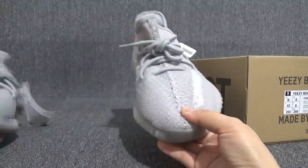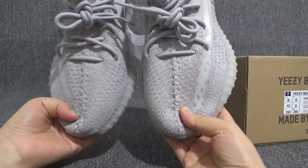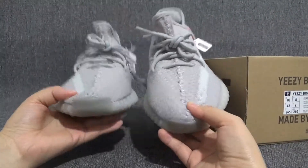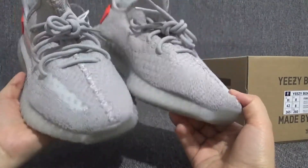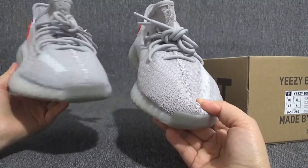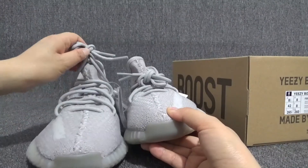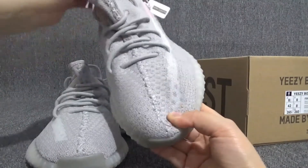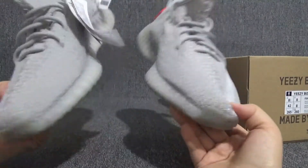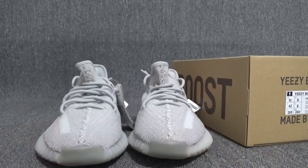I think this will be the best seller among the newest three colors. And if you want to learn more information about this pair of EZs, you can contact me using the contact information below. There is also a purchase link under this video. So for today, thanks for watching. See you next time.